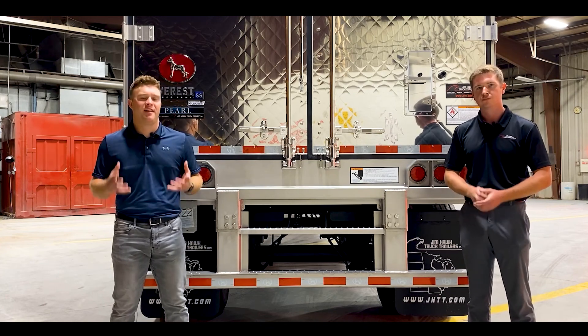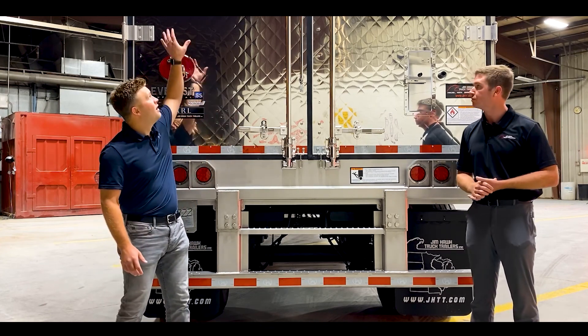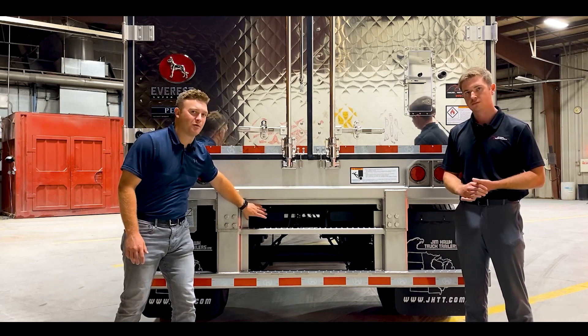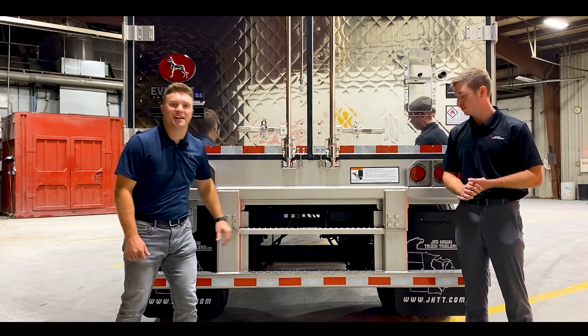To go along with this, we also have the availability to add additional header lights, backup lights, stainless or aluminum painted filler plates, as well as additional tail lamps.